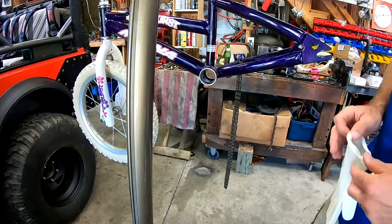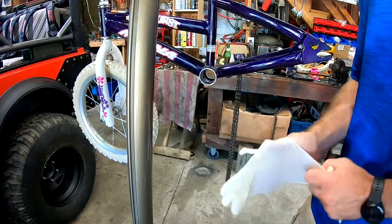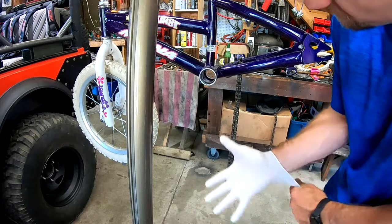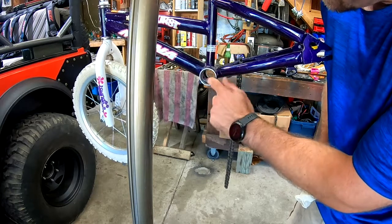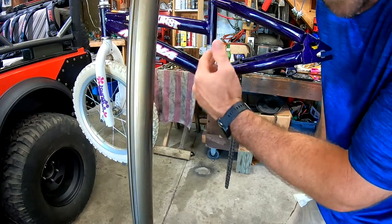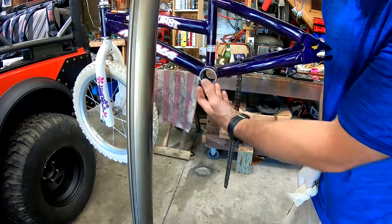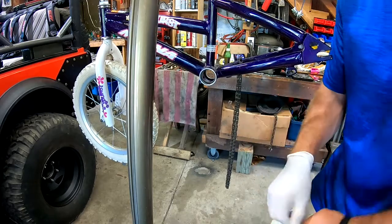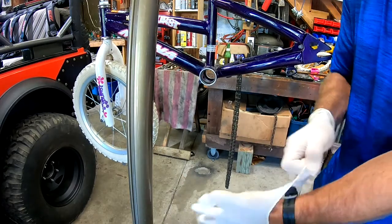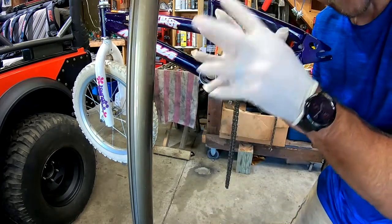We've already taken the pedals off, the shaft, bearings, and everything. All of the races actually look in pretty good shape. If they were wallowed out or deformed, there are little cups you can get to rebuild it. Some bikes aren't like that and you just have to ditch the whole thing, but this one's not too bad. And I finally found a place with gloves.